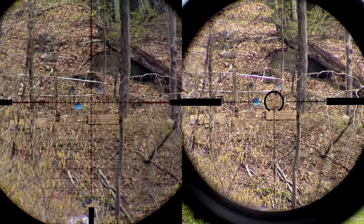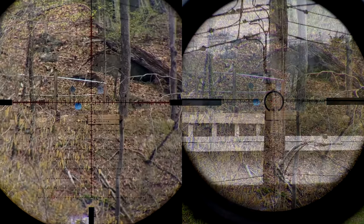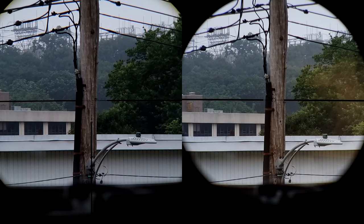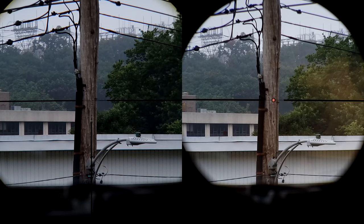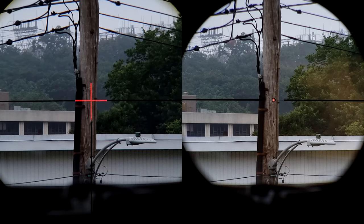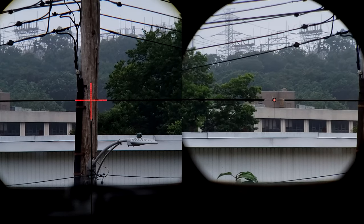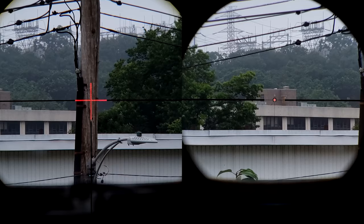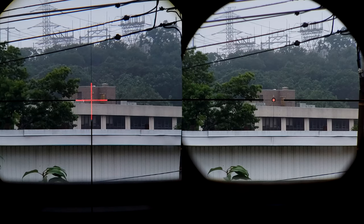I brought up the brightness a little bit on the PST in post to give a better representation, and again the Optica is just sharper. The same thing could be said for the Optica ecosystem: you can buy this 3-18x50 or 56mm and put it on a trainer, then buy their 4.5-30 — which I think would be absolutely fantastic. They're basically the exact same scope with just different magnification settings. A 30mm vs 34mm tube is the same as the PST vs the Razor, so it all depends on what you have, what you're looking for, and what excites you.